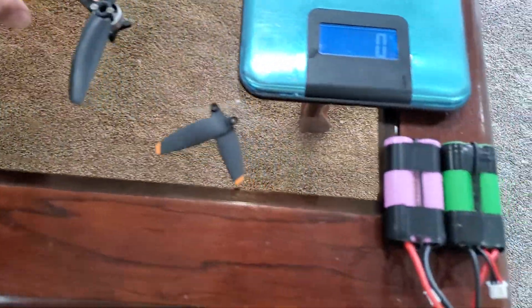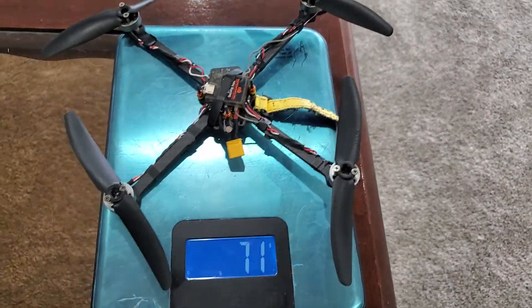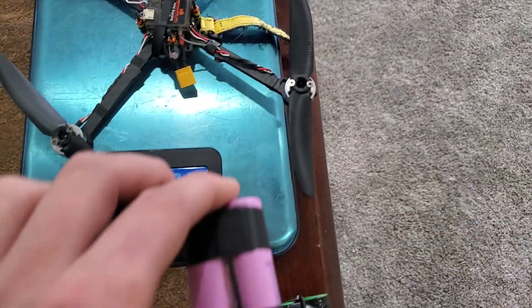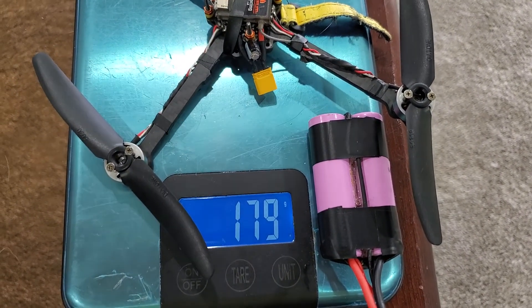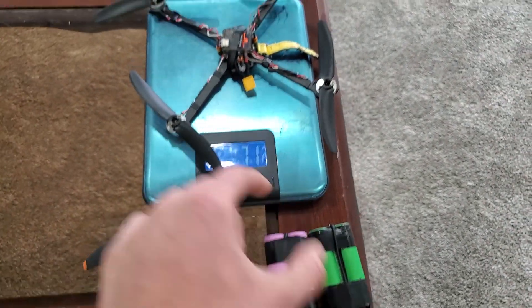This drone is capable of over one-hour flight times. This thing is tiny — it barely weighs anything. And with our one-hour battery here, we're not even to 180 grams. This drone is incredible.